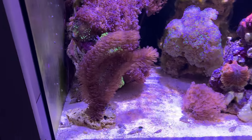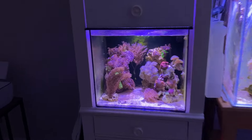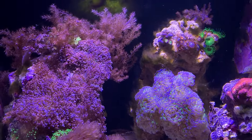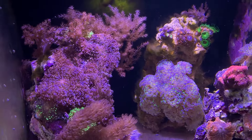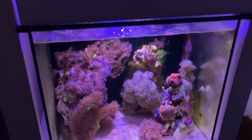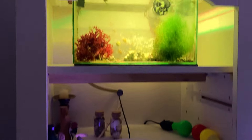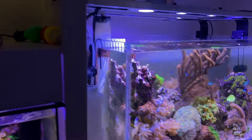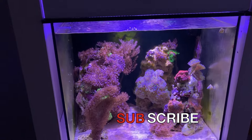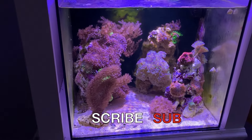What do I mean by a mini ugly phase or ugly stage in a reef tank? Well first you have to know what the ugly phase is. Most of you guys, if you're keeping reefs for about a year now, you probably know what the ugly phase is — it usually comes right at the beginning of your reef tank where hair algae is growing all over the place.